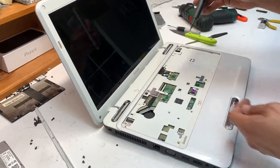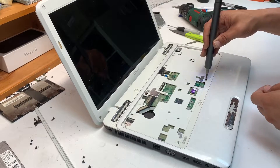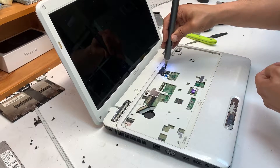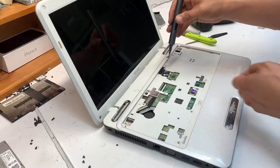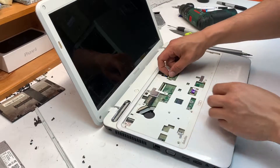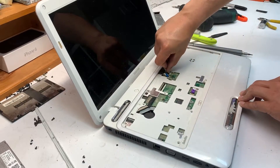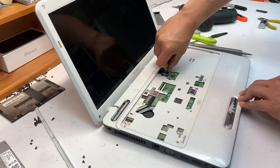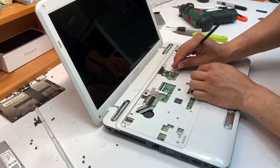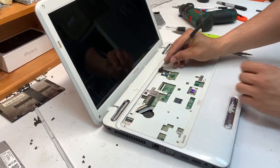Remove all the screws and that's it. That's your switch button and that's your speaker — again, don't use the cable to pull it out; use the actual connector to pull it out.